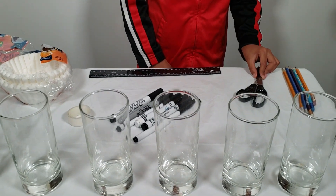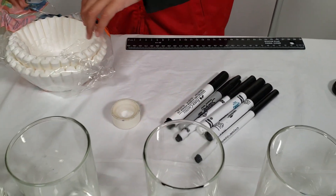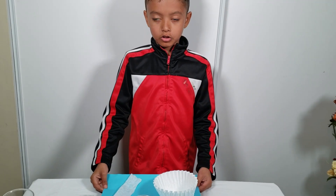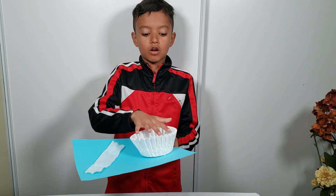So what we will need is pencils, scissors, markers, tape, coffee filter paper, ruler, and some jars. We are going to do it two ways: strips, and whole coffee filter paper.